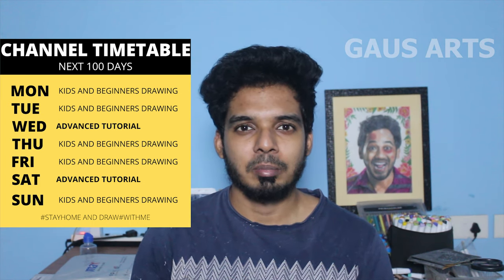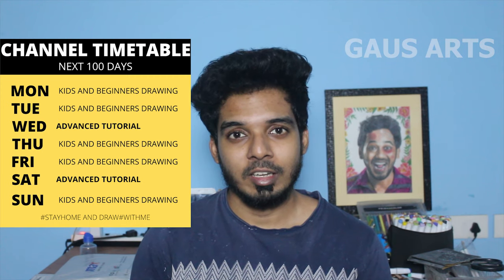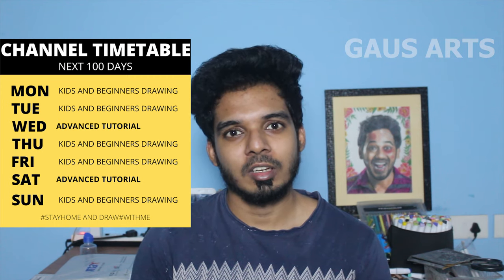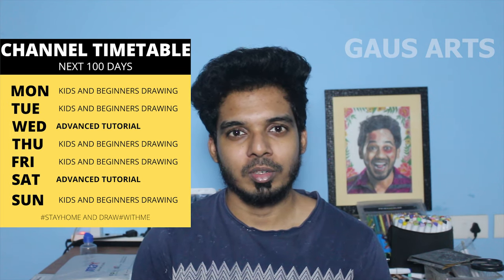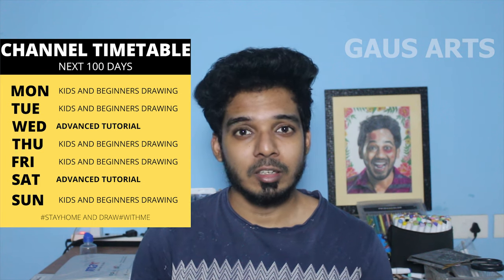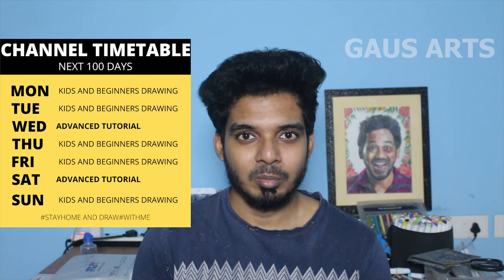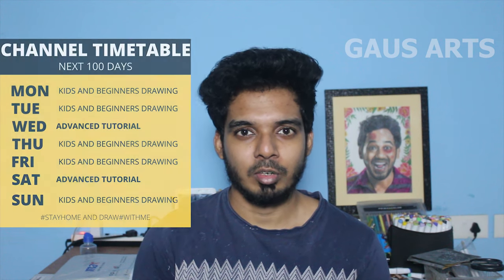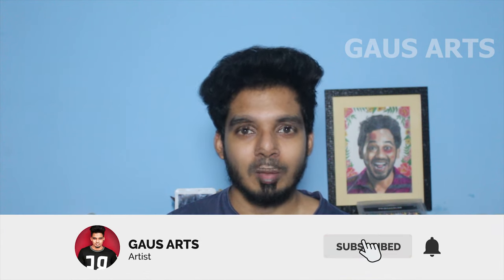This will be useful for kids and beginners, and we will help them improve their drawings with daily videos. In the next video, we will upload weekly twice advanced tutorials. Because these are advanced tutorials, this is the timetable. We will upload over the next 100 days, and we will upload a custom guide as well.